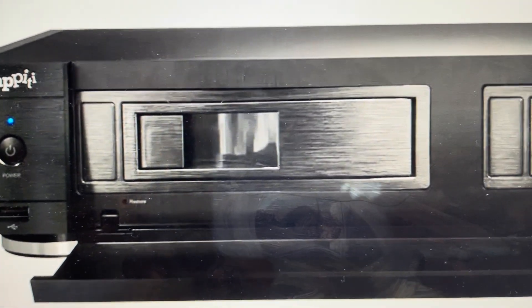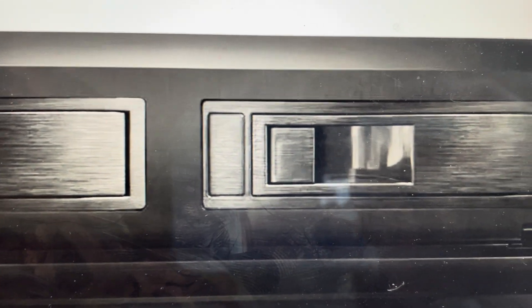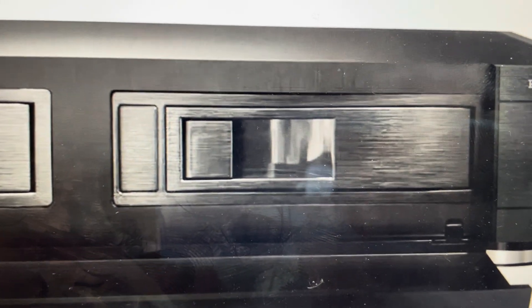Hey everybody, this is a quick video in case you have a Zapiti Pro 4K HDR media player and you need to do a hard reset to the factory default out-of-the-box settings on it.